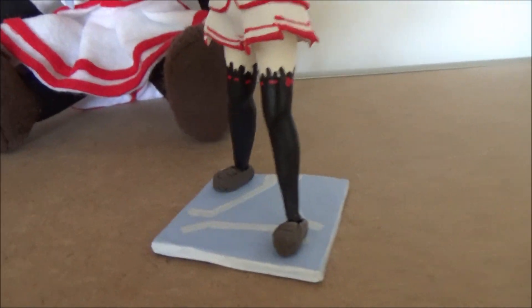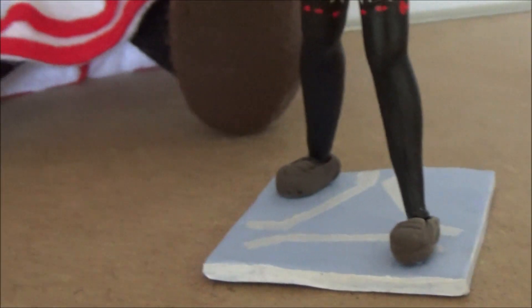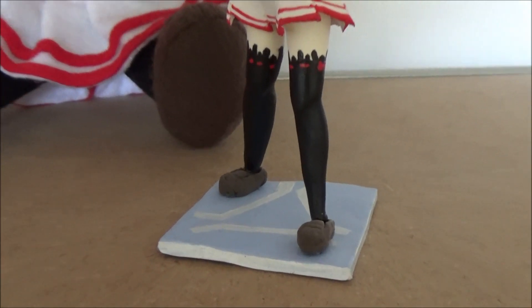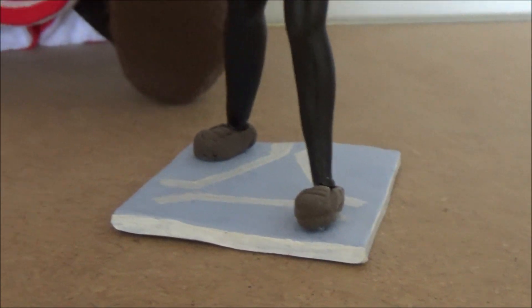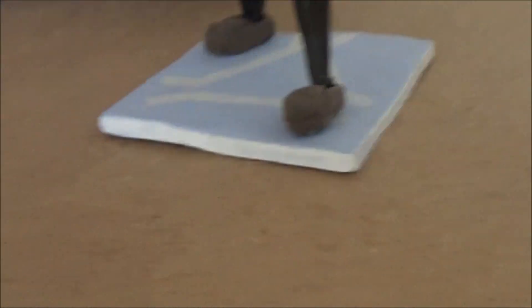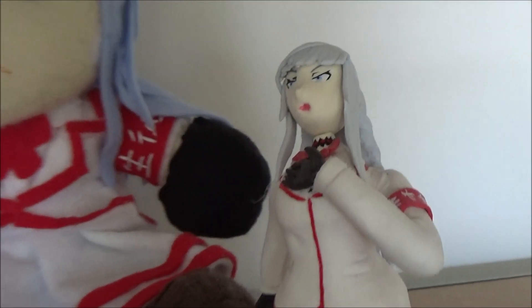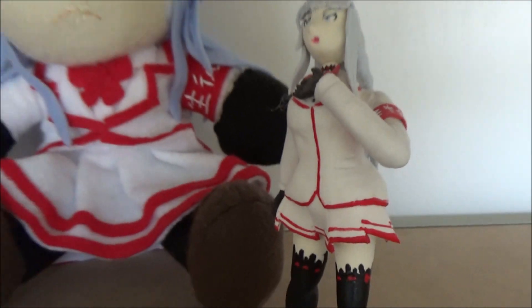Last up on the list is this cute Magami Psycho figure. It's really small but very nicely detailed — again, the bows on the stockings. Funny thing is, this was actually the first Yandere Sim merch I ever got, this little figure, when it comes to figures and stuff. This was actually my very first Yandere Sim figure I ever got. On the base, the stand, is the Psycho logo — that's really, really cool, nice attention to detail there. Again, the armband, really well made, and her choker. Really nice figure.